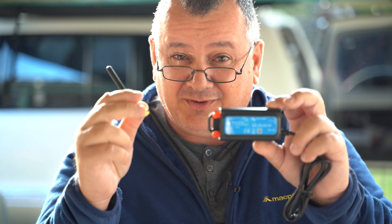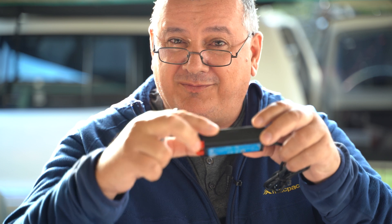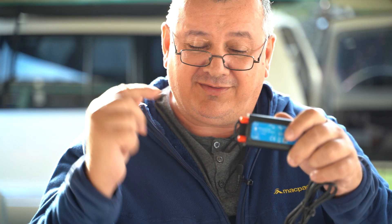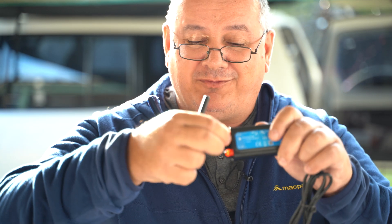There's a Telstra prepaid SIM card installed. That connection is for the cellular antenna, and there's another connection here for the GPS antenna, which I've also purchased as an accessory. I'm going to be connecting that as well.